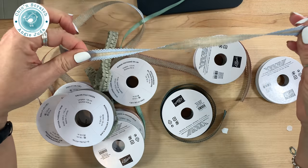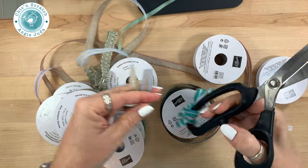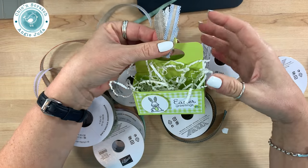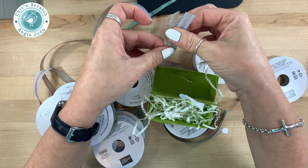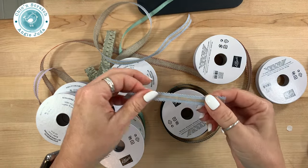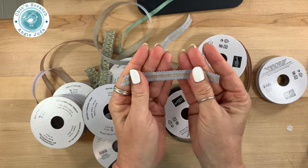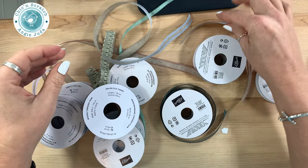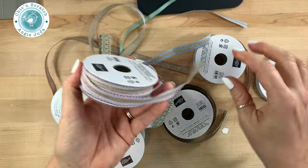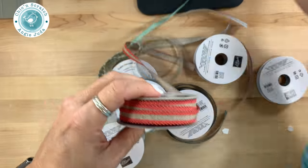Let me get my scissors and cut this to show you what I mean. You can use it like this — on this box I brought it up at the top and then tied it, so you could use this and then tie some linen thread around it. The other thing you can do is use this as lace on your card — look how pretty that is! So it's not necessarily a bow-tying ribbon, but it's definitely worth a try, especially the Purple Posy.